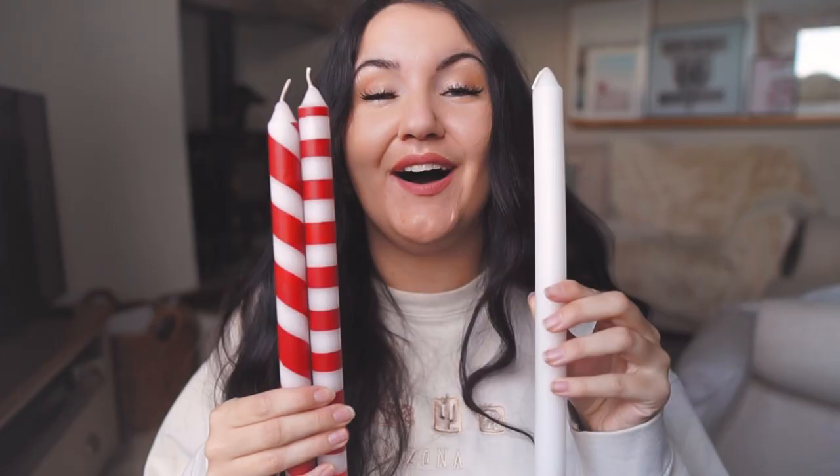Any white candles will do — you can use pillar candles too. Today I'm going to show you how I turned plain candles into these striped ones. I got so inspired by pictures on Pinterest and Instagram. H&M has been showing off stripy candles but not actually putting them on their website, so I decided to DIY them — and I managed it, very happy!